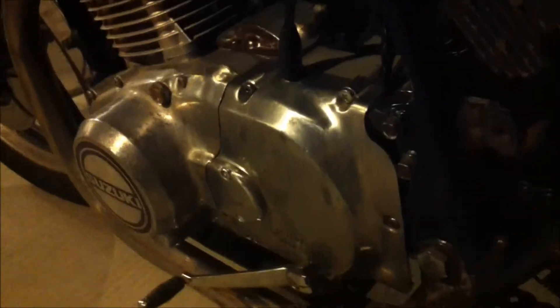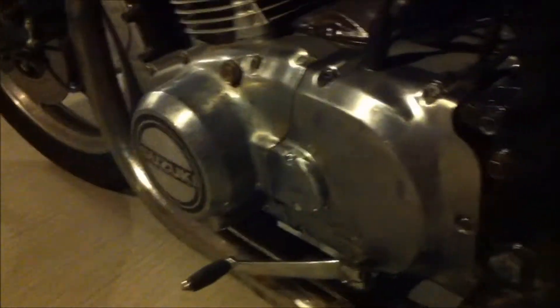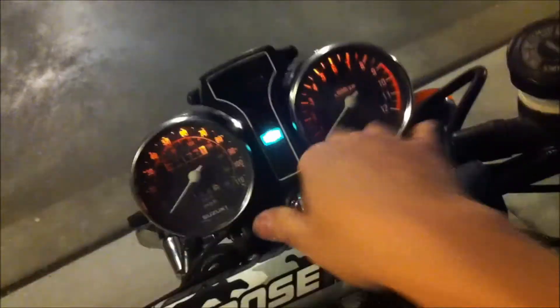What I'm going to do now is take this thing and try and start it up, see how she does. It's cold, I haven't started it yet. I'm going to put this on choke, see if we can kick it over here.